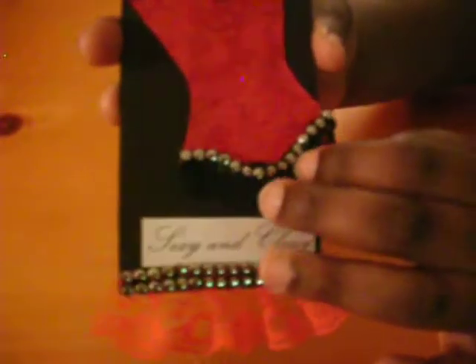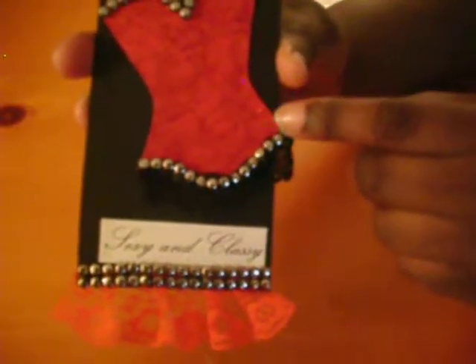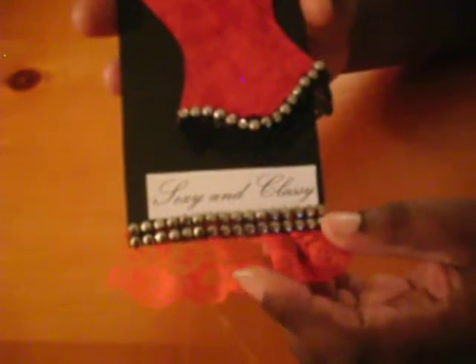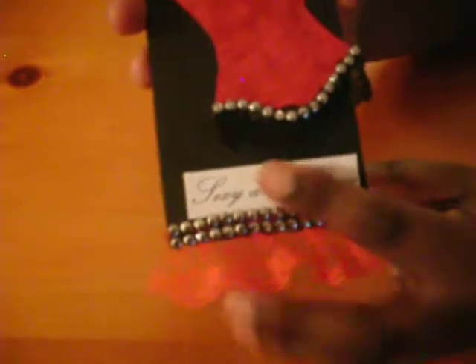For the corset I added this black crocheted lace trim right here and added on top of that the same black and silver trim. I printed out on my computer 'sexy, sexy and classy' and I used black chipboard, covered the chipboard in black cardstock — it's plain on the back.